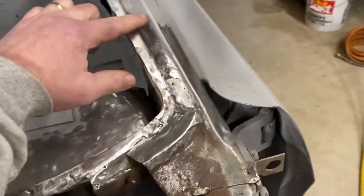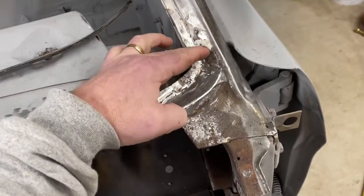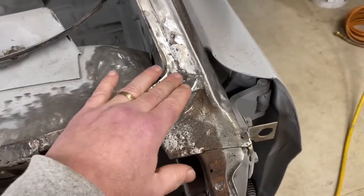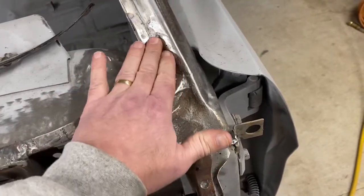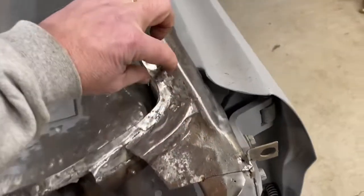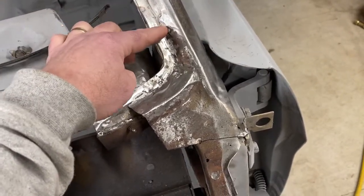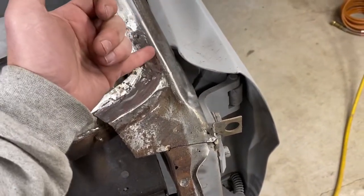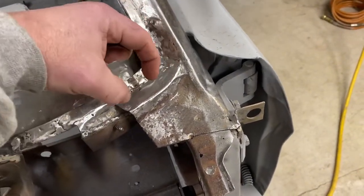This area on my lower A-pillar was really pretty solid from about here on up. From here on down, some sloppy previous repairs by a previous owner had Bondo slathered in there. Once I ground it out and did a little sandblasting, I realized this stretch going all the way back was not solid. So what I ended up doing was basically cutting it out, and I'll show some still photos of what that looked like, then welding it in one chunk, two chunks, and three chunks.